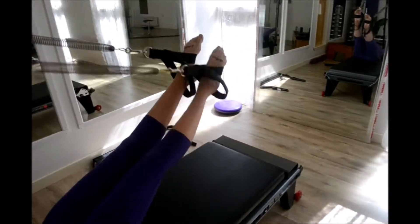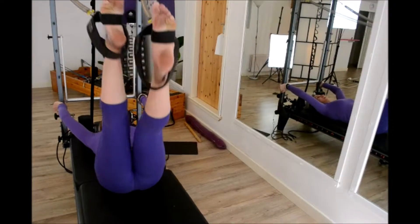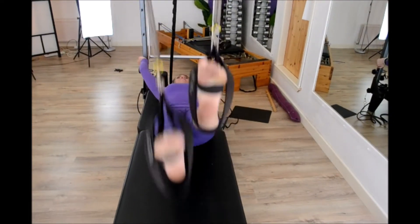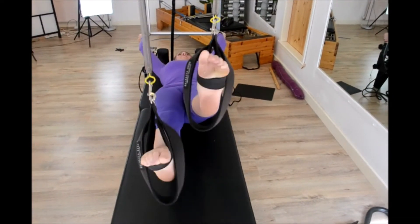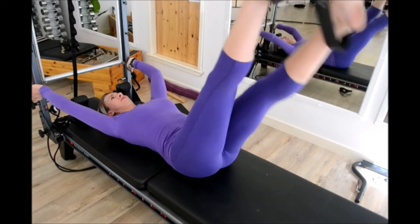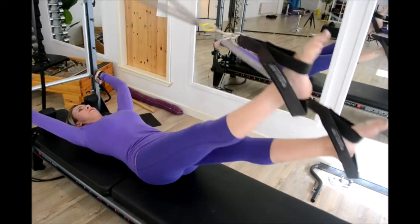From this angle here, what I'm watching for is whether one leg is dominating or not. I'll usually stand here for a lovely view to see if one leg is dominating or if they're both working equally. What I like to try and do is keep the lower back either in a neutral pelvis or imprinted.